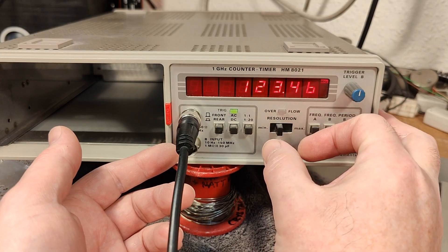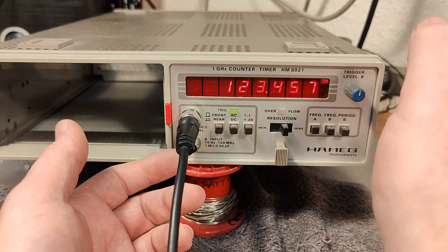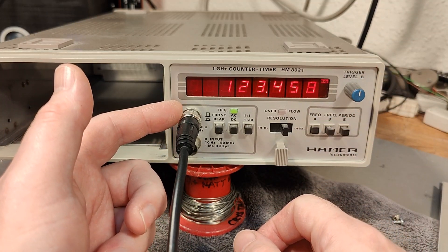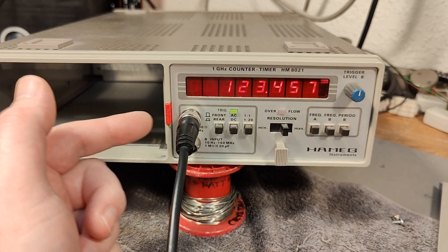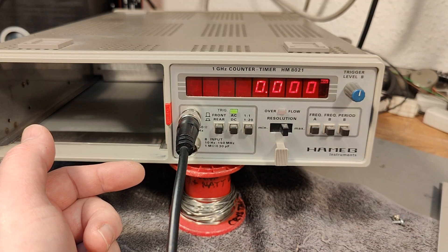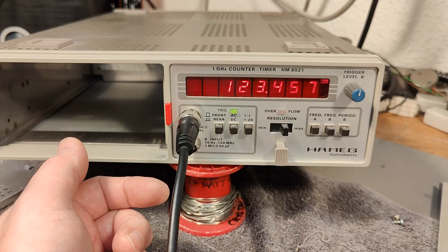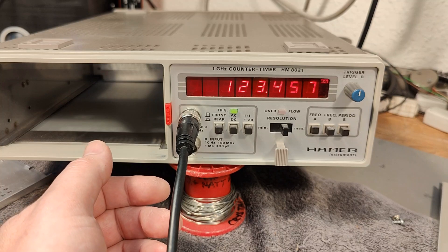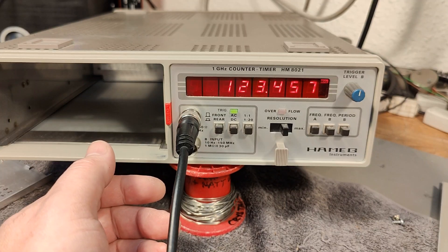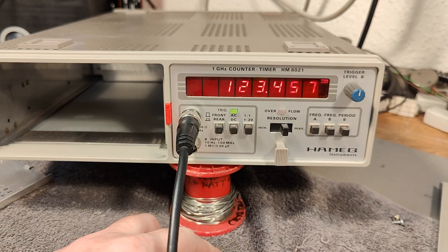We can of course change the resolution and all that. This A input here needs a lot of input — 1.3 volts. If I go down to 1.2 then it is not reading anything at all. So let's crank it up to 2 volts so we know we have plenty. Let's try and play with the prescaler. How fast is this one? It was rated 1 GHz, so I should be able to give it something like 500 MHz.